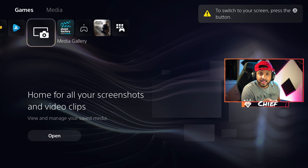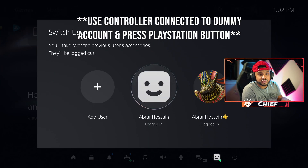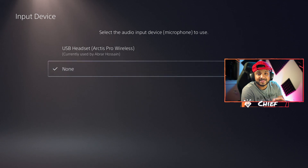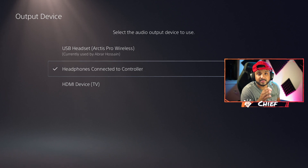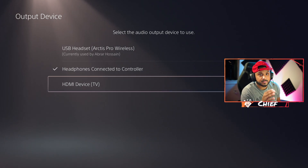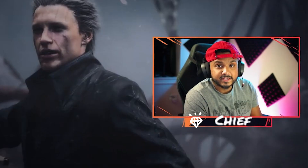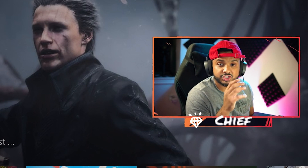Switch to the dummy account and check the sound settings. Go to Settings and down to Sound Settings. The input device should be set to none. The output device should be set to headphones connected to your controller — not your headset and not the HDMI device TV. Set it to headphones connected to your controller, and set it to all audio. If it's not working, make sure your dummy account sound settings are configured exactly like that.